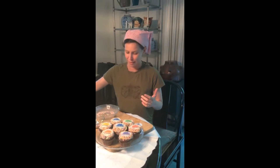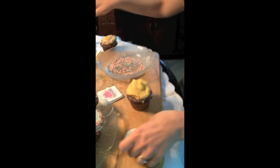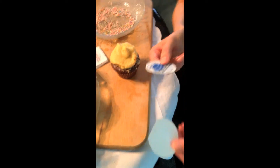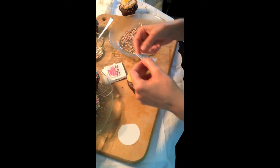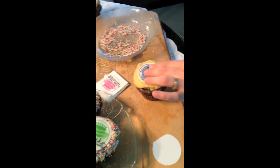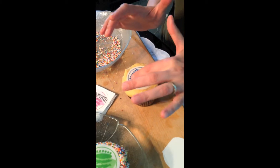Here's one of the cupcakes that I frosted earlier. The frosting sheets come with a wax paper backing and you just take it off, and with dry hands you just want to stick it down as flat as possible — they're not that fragile, so just as flat as possible is the goal.